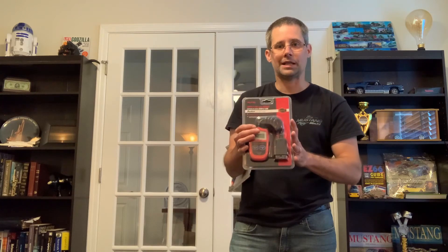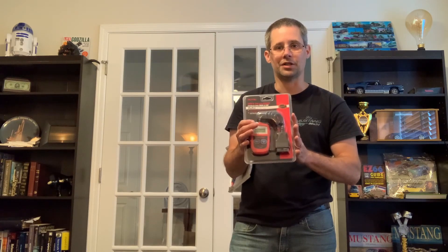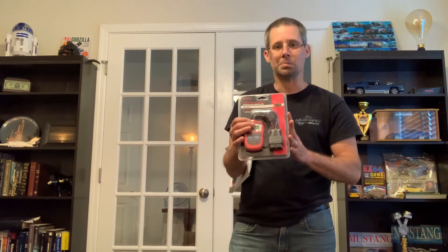It was great that Paul and Sally sent this over, really do appreciate it. And once again, if you're not familiar with Paul the Fox's channel, definitely check it out. Thanks again for watching Mike's Garage.